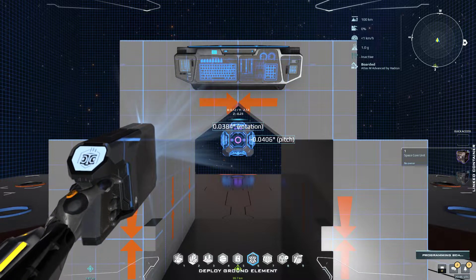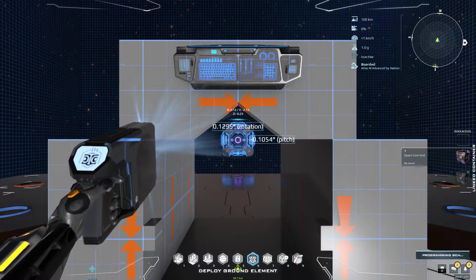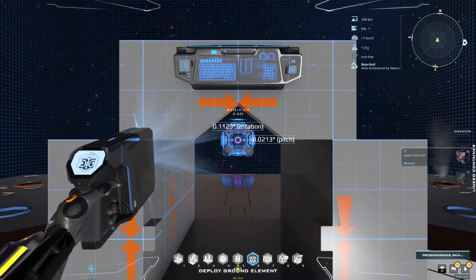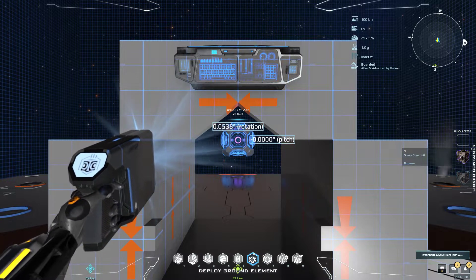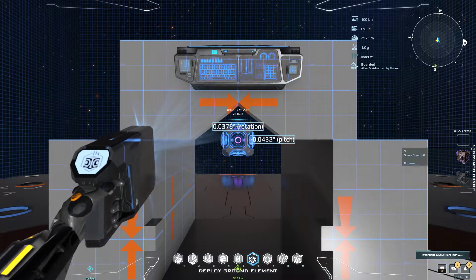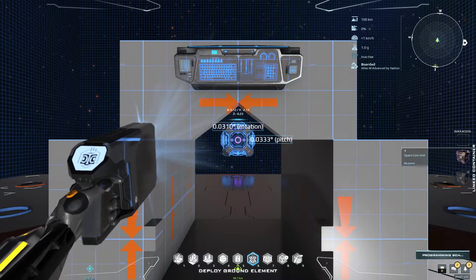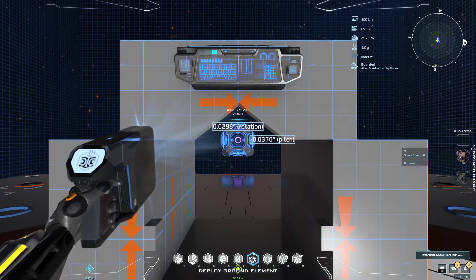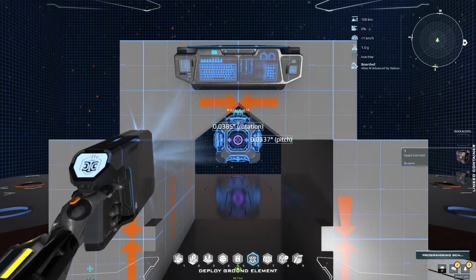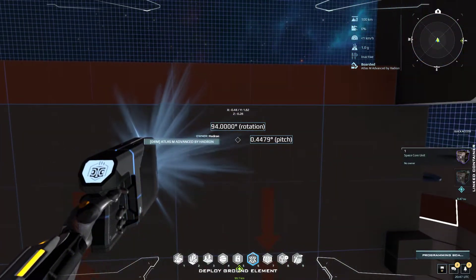Get it to like a hundred DPIs. This allows you for an absolute accurate placement, bringing down the numbers close to zero zero. Like this — lock the core in place. I will erase my settings again, and you see...